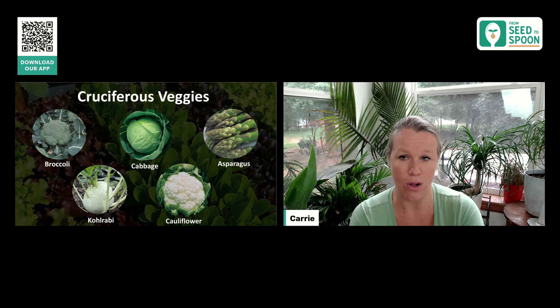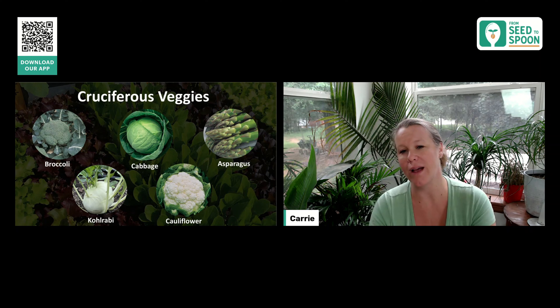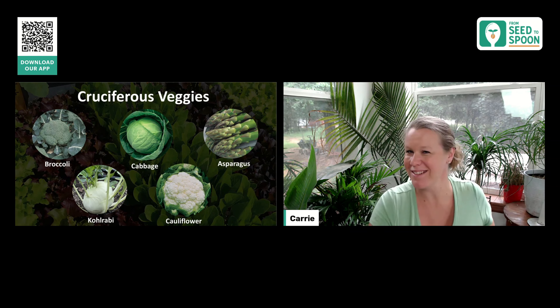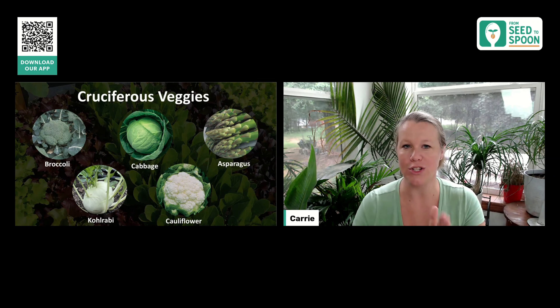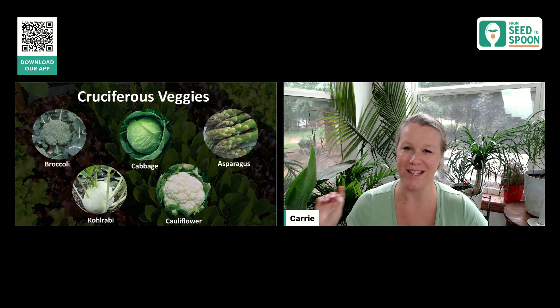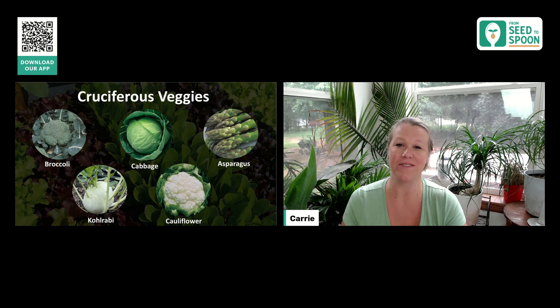It tastes very similar to broccoli — that's how I typically describe it. Especially similar to the broccoli stem area for that ball. It is super tasty, and you can also shred it, which makes it very similar to zucchini. Just like we shred zucchini and use it in baking and cooking, kohlrabi is very similar — you can cut it up, shred it, and put it in hash browns, fritters, and things like that. Super tasty, I love it.